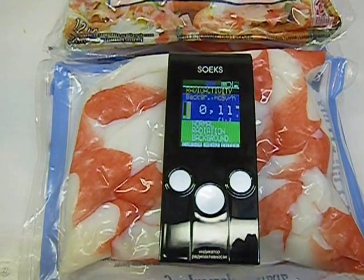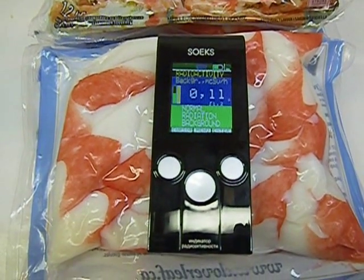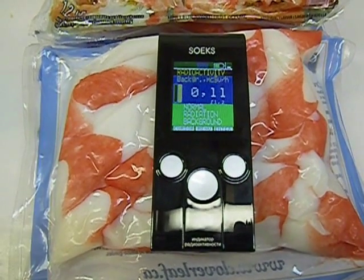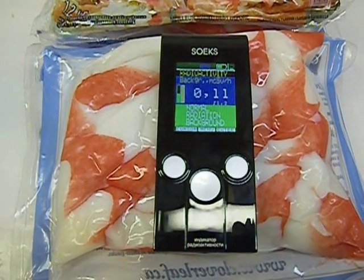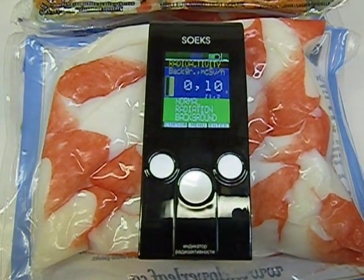The background I've been getting so far is between 10 and 13 microsieverts. And it looks like there's really no change here — it's still getting 11 microsieverts. No change.